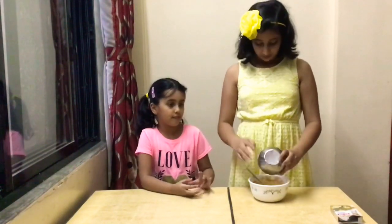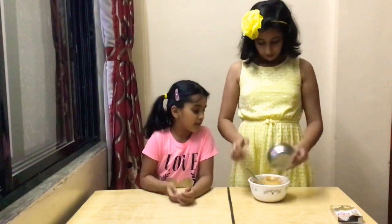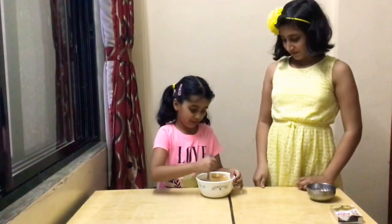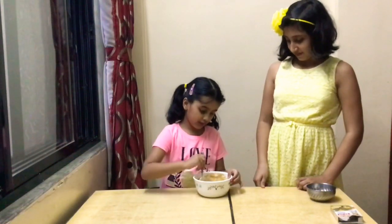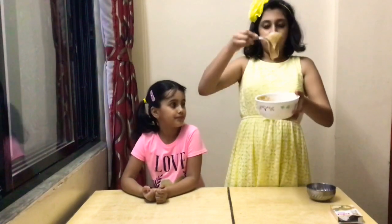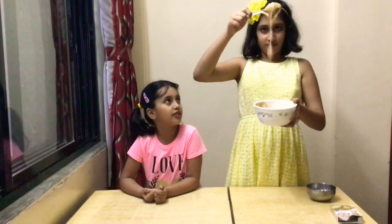We only have to add the baking powder and baking soda. Mix it. I smell it. So, the batter is ready. And this consistency — it should be of this consistency. It should be like a slick consistency.